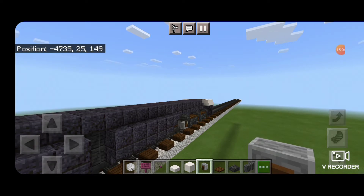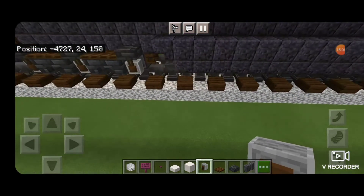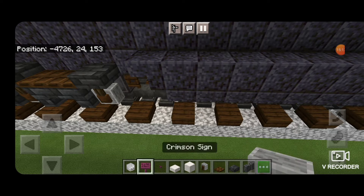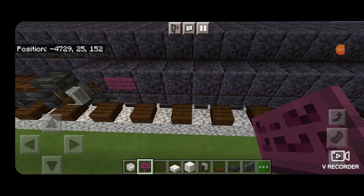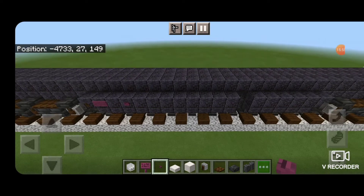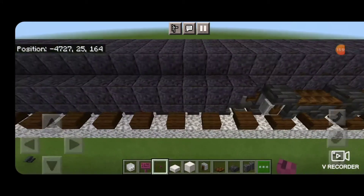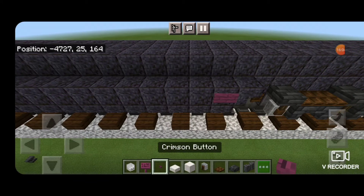After that we're going to come on the side of the fuel tank towards the back of it. On this first block we're going to put a crimson sign, then skip a block and put a crimson button. Come over and do the same thing on the other side — first block back, crimson sign, skip a block, crimson button.